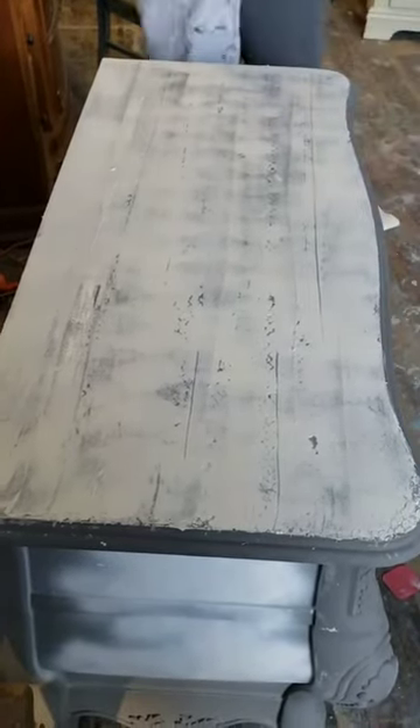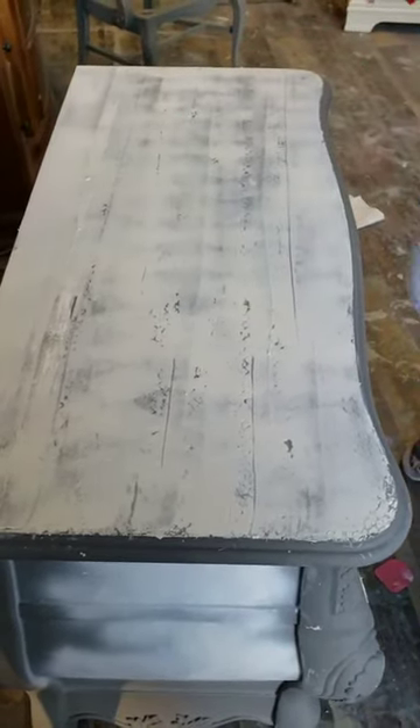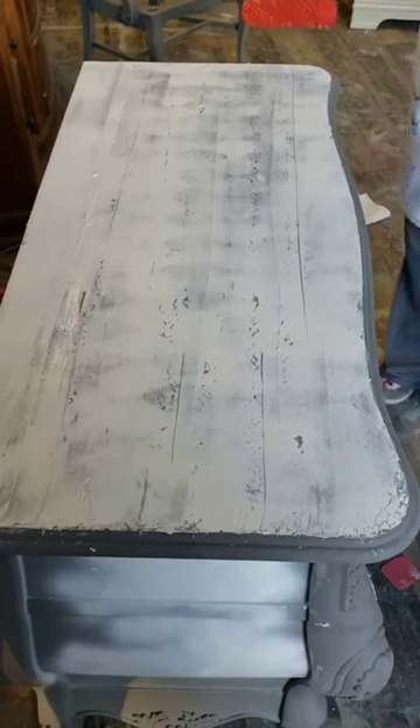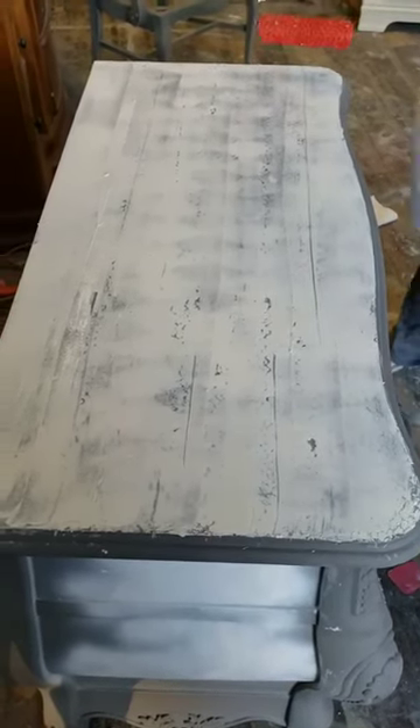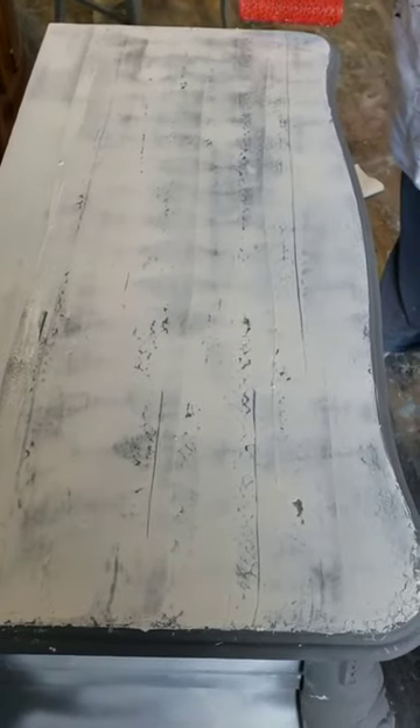And I'm going to give this top a texture using this textured roller. So now that I've got my thin even coat on the top of this piece, I'm going to take my textured roller and with a little bit of pressure to make sure I get an indentation in my mud.